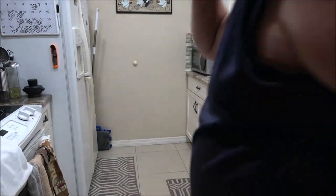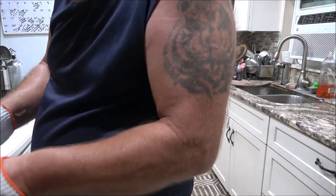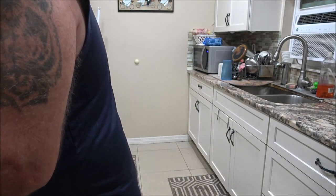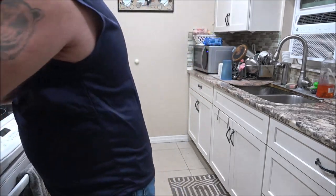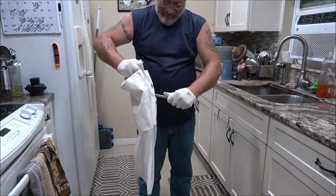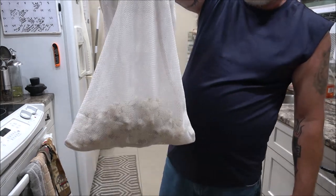Alright, here we go again. Am I in? Yeah. Ready? Yeah. Woo! Oh — look at that one. Oh, that looks good. Alright, cool beans. Look at that.